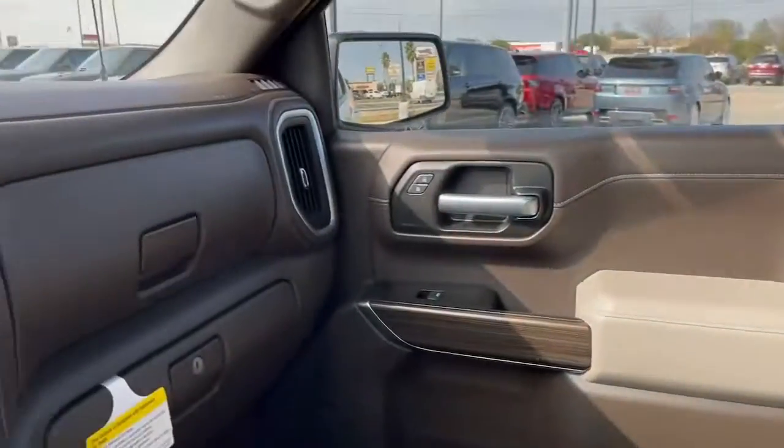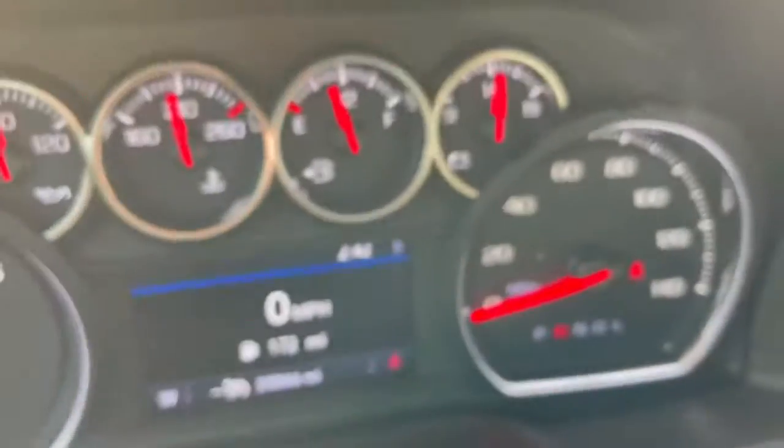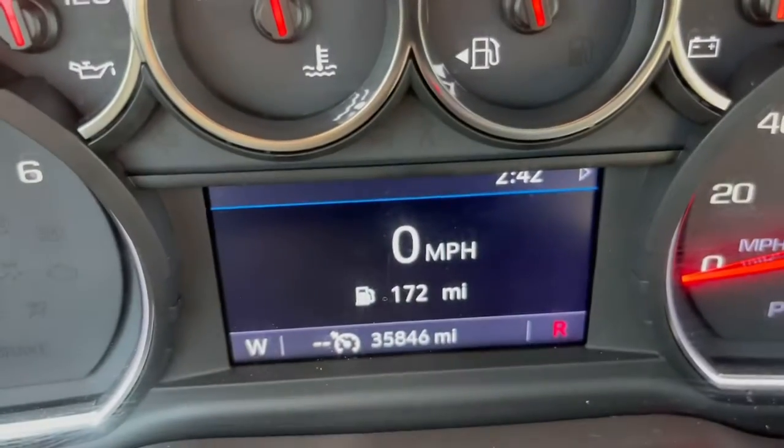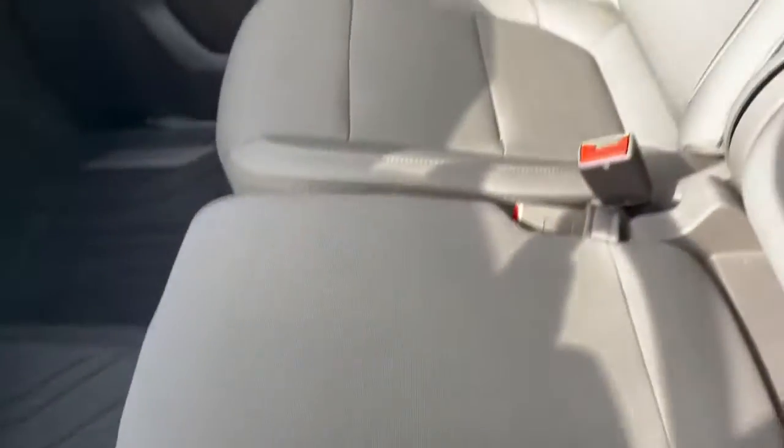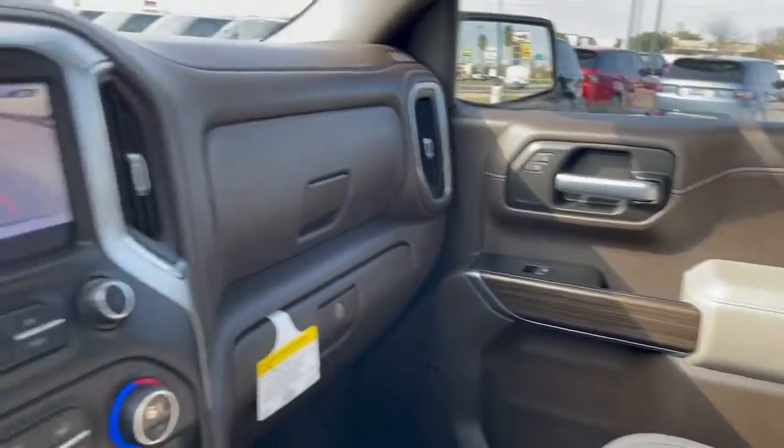Truck smells clean — it smells like a new truck, even though it has 35,846 miles on it. Super clean. Pretty impressed, actually. Let's check out the back seat and see what we can find back there.